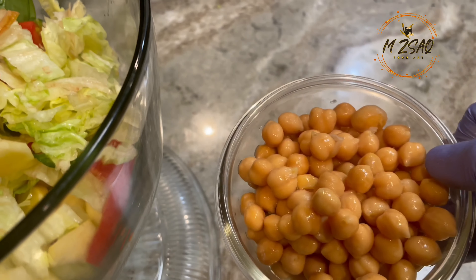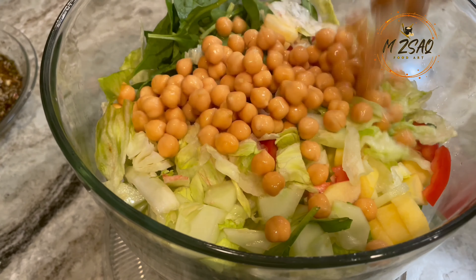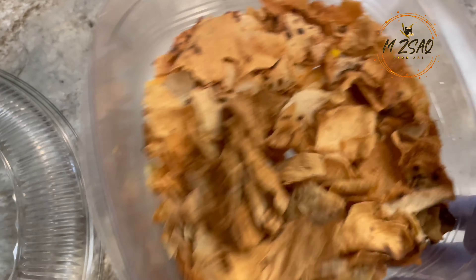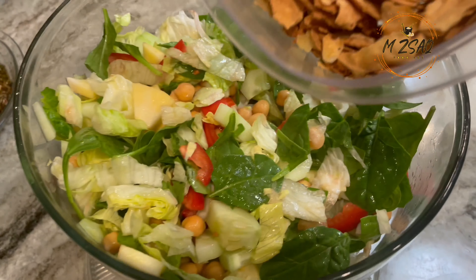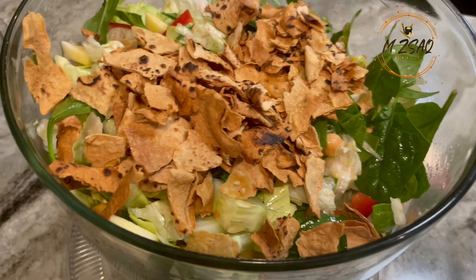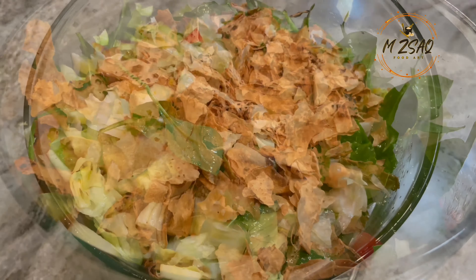Add chopped vegetables to a big mixing bowl. Add one cup of chickpeas, optional. Add fried or toasted pita bread — I toast it in the oven till crisp and break into small pieces. If you are making this salad a few hours before serving, add pita chips just before serving so it won't turn soggy.